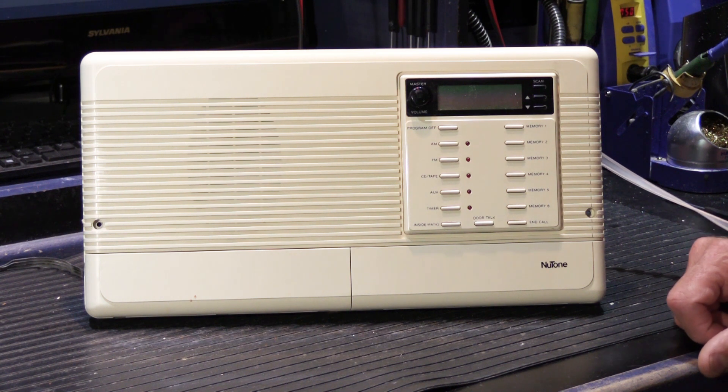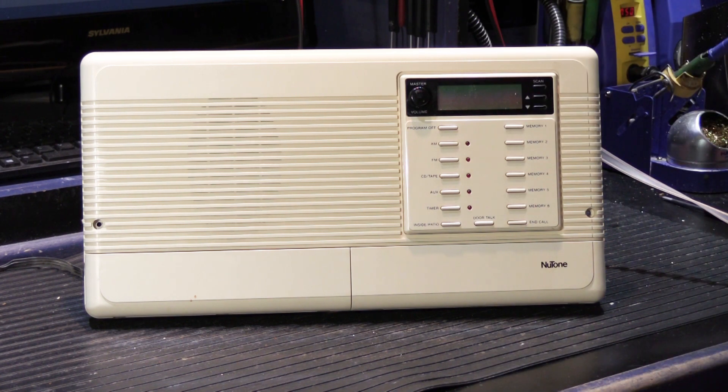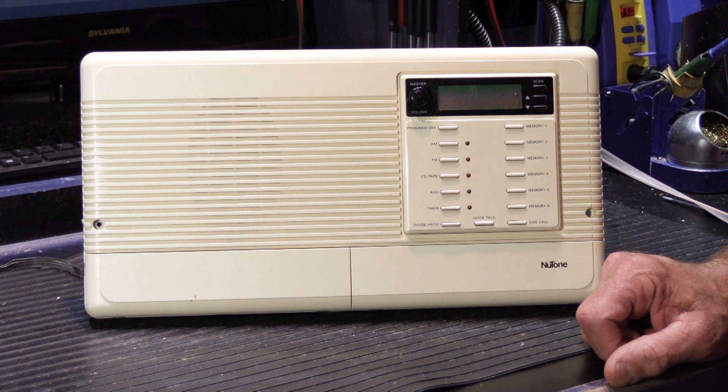What you're looking at is a reasonably scruffy IM 3303 Master Station. This particular one was sent in by a customer and it was manufactured in 1995.